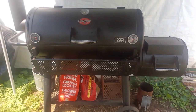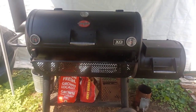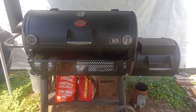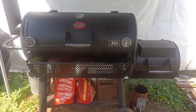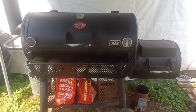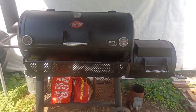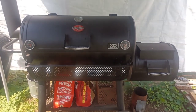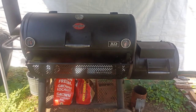Hey guys, welcome to another episode of Boomer Barbecue. It's been a couple of months — last time I did a video was back at the end of May during Memorial Day weekend. I've had a little bit of trauma in my life so I didn't really feel like making videos, but I got something new to try today. I found some beef cheeks at Walmart, believe it or not, along with some lamb breast. This will be my first time with beef cheeks, so I had to record it.